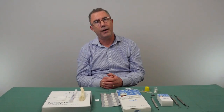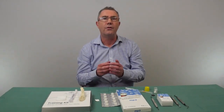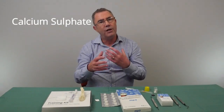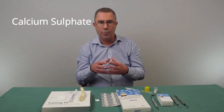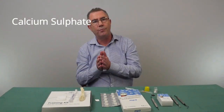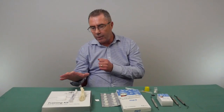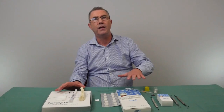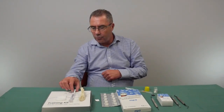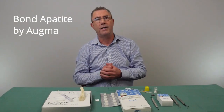Now let's talk about the synthetic materials. These are made from calcium sulfate and have the basic components found in bone. They are reasonably popular, though a disadvantage is that the calcium phosphate resolves more quickly, so they don't last as long. However, they make a reasonable alternative for patients who don't want to use any animal-based products. The main product we supply is called AUGMA, and shortly I'll show you how AUGMA is activated and used.